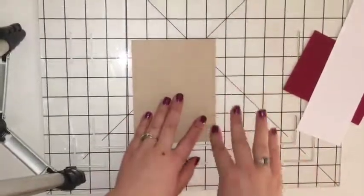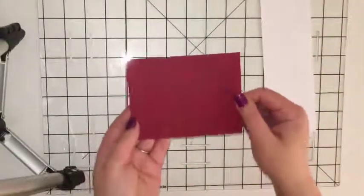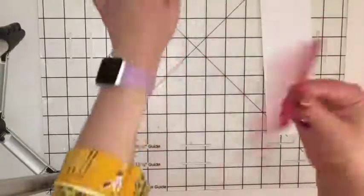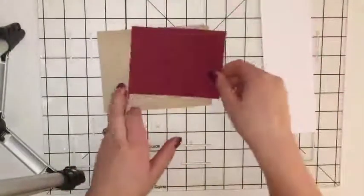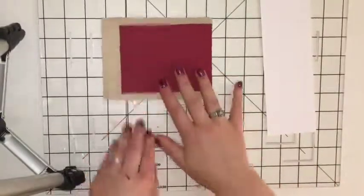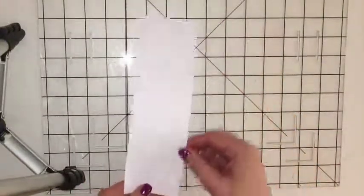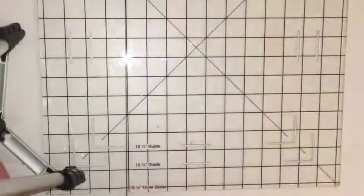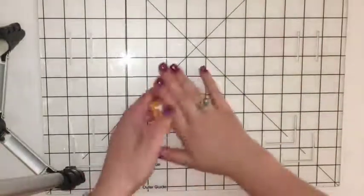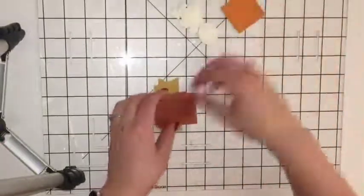This card base came from the Paper Pumpkin — 8.5 by 5.5, scored at 4.25, so that it closes nicely. Next I used some Cherry Cobbler — 3-5/8 by 4-5/8. This didn't come with the kit; it was from my own collection. You could pick any color you want, but I really loved this with the colors in the Paper Pumpkin. You'll also want a scrap of Whisper White to do your jar stamps on. The things from Paper Pumpkin I'll be using include these leaves that were already cut out, the squares for the inside, the banner, and the window panes.